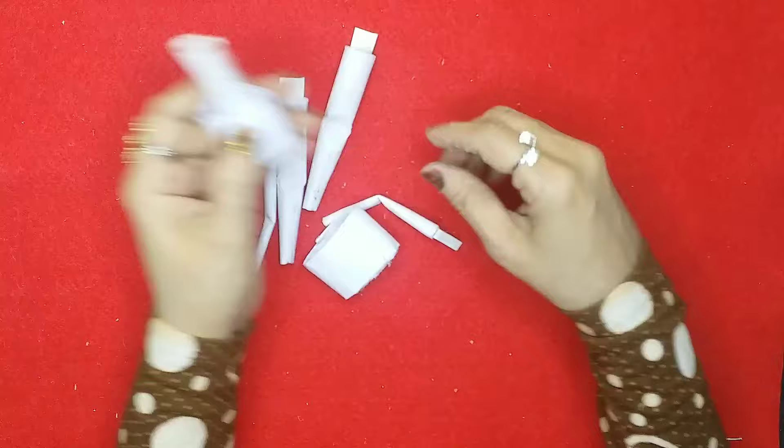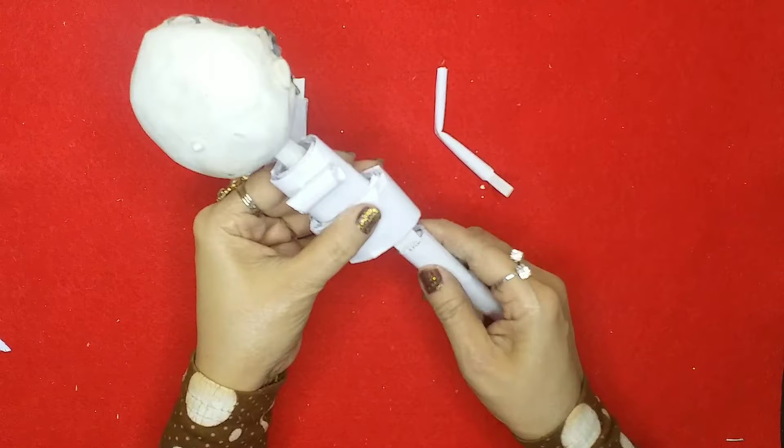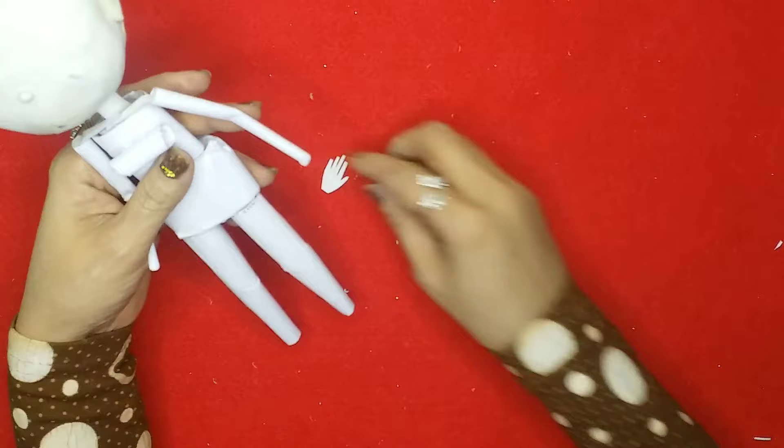Once the body is nice and thick, this is the body shape I'll get for the LOL doll. I'll assemble the pieces and attach the head since it's nice and dry. Now let's attach the legs as well and then the hands — I have some hand cutouts which I'll place on the ends.